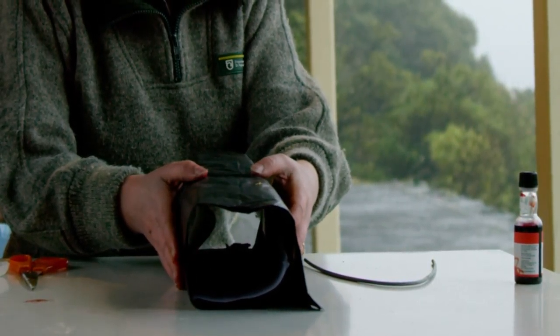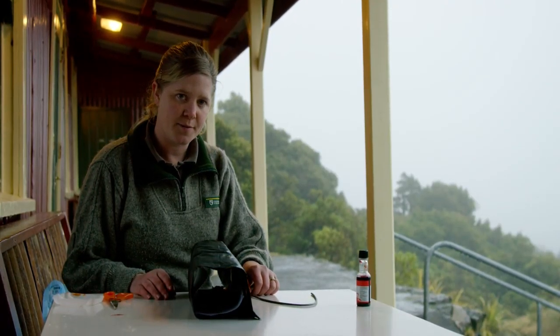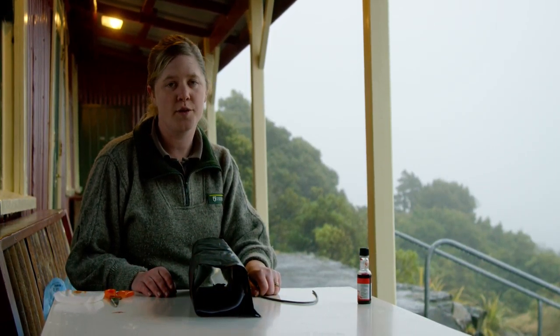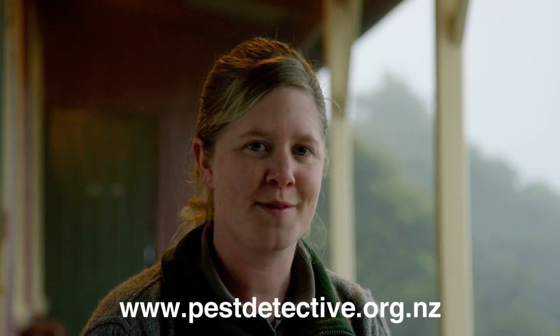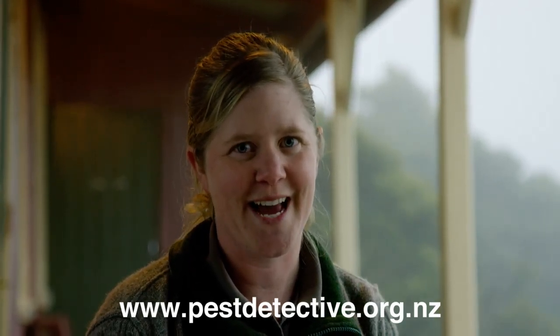You'll want to put your tracking tunnel out overnight, but do it for a few nights. You'll need to check the paper every morning to see if there are any prints. You may need to redo the food colouring or the bait if it gets eaten. You can visit the NZ Kiwi Foundation website to see what different footprints look like, so you can discover what was in your backyard.